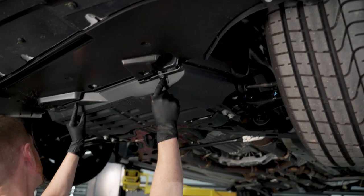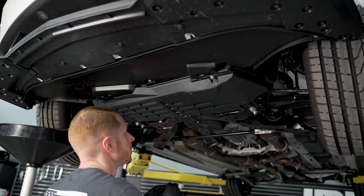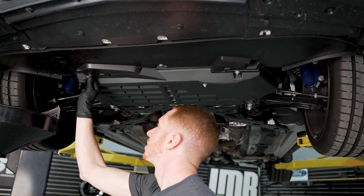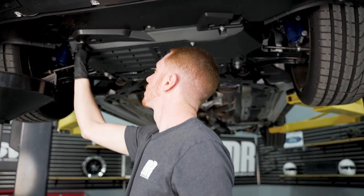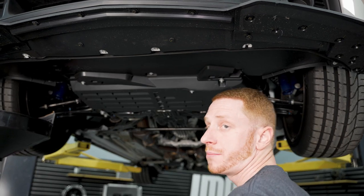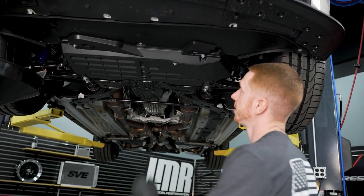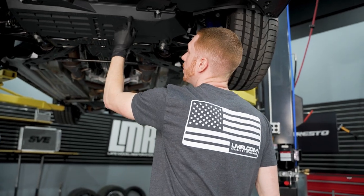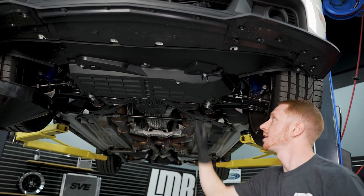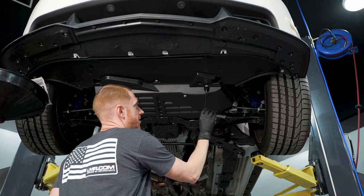Now we'll go ahead and reposition the little tray, loosely start all three bolts. I never get carried away with an impact on these because what I've seen on other cars is people run the bolts down with an impact and the floating washer will start to push through the tray, and then it's not going to secure anything. If you're going to use an impact, just run it down until it stops, then take your quarter-inch ratchet to snug it the rest of the way.